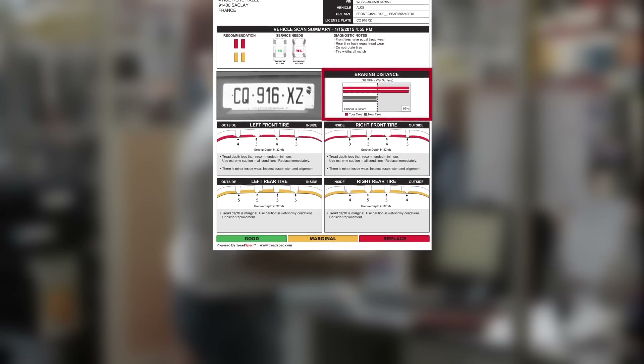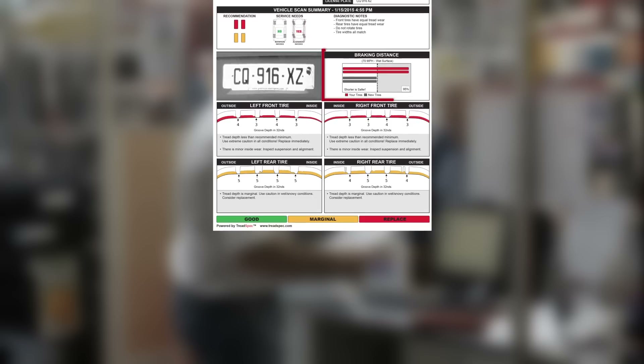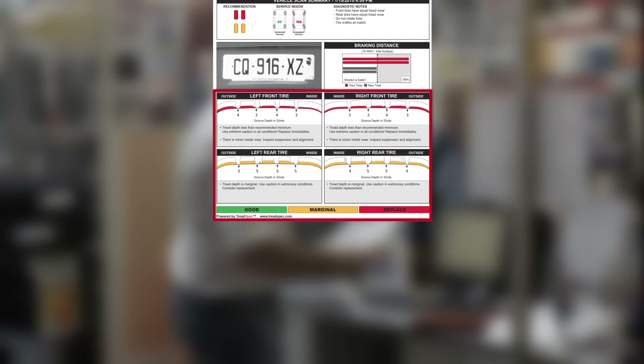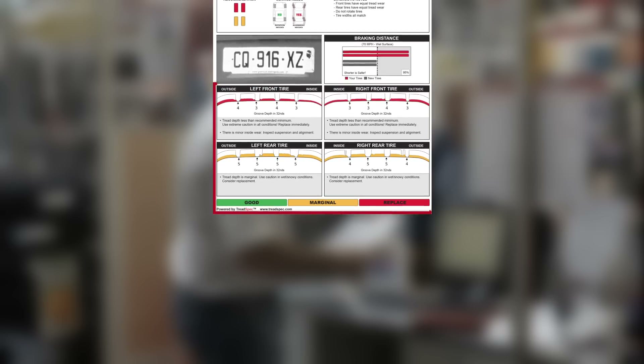This informs the customer of the level of danger that a used set of tires can represent. Finally, we show the actual profile of each tire in detail. The minimum and maximum tread depths and the color code associated with them are clearly visible.